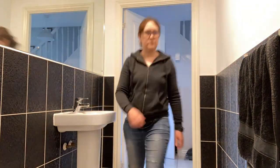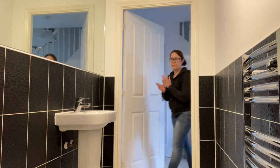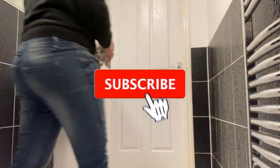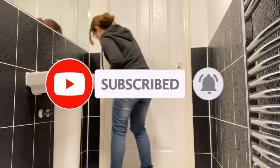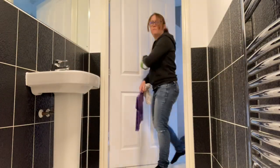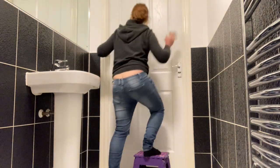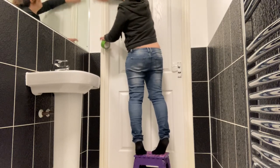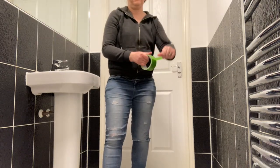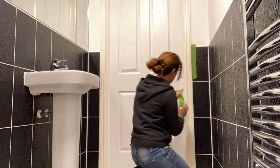First up I had to clear the room so that I had a completely blank canvas. Then I had to clean the door frame all ready for painting. I used my trusty footstool to get to the higher areas. Next I masked up around the frame where the tiles are to keep it all nice and neat.